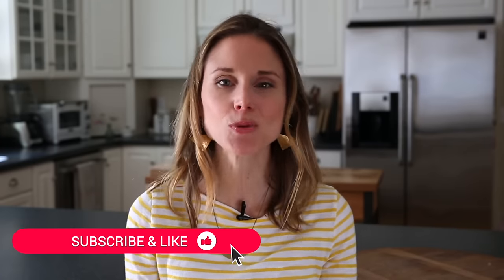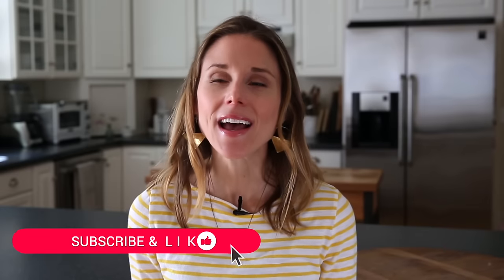Carrot cake can be a pain to make. You gotta shred the carrots, multiple mixing bowls, multiple steps, and for years it ended up that I would only make carrot cake like once a year, if that, until I developed this recipe.